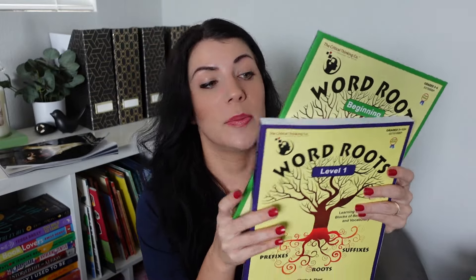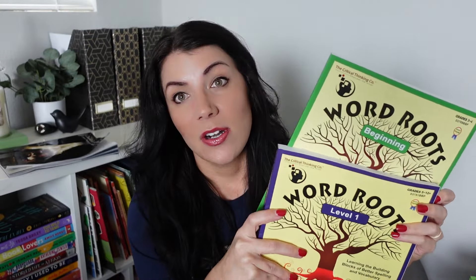Last box — and it's absolutely huge and heavy — this is from the Critical Thinking Co. I'm going to be partnering with them and have a couple of videos specifically on their curriculum coming out. The first video will be specifically on Word Roots. We've been using Word Roots in our homeschool for the past two years, so I'm going to do a very in-depth review. They sent me an extra copy of the beginner's level that I'm actually going to give away in that video, so make sure you subscribe so you don't miss it.